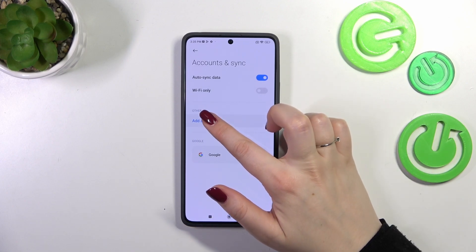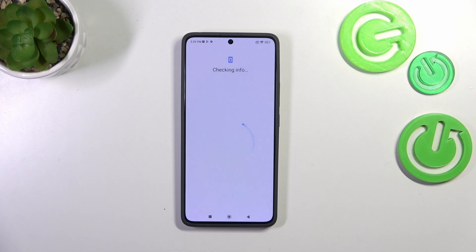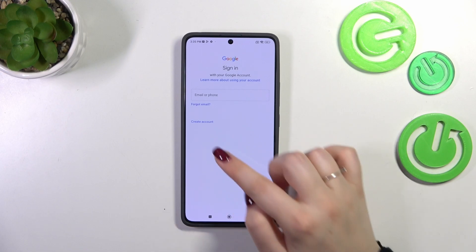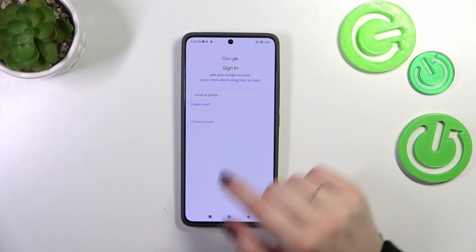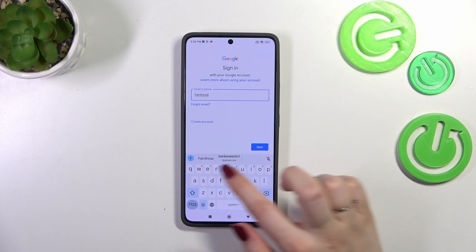Let's start with adding — tap on Add Account and choose Google. Make sure that you've got an internet connection because it is required for this operation. In this step you can either create a new account if you don't have one yet, or simply type your email or phone. Let me do it quickly.